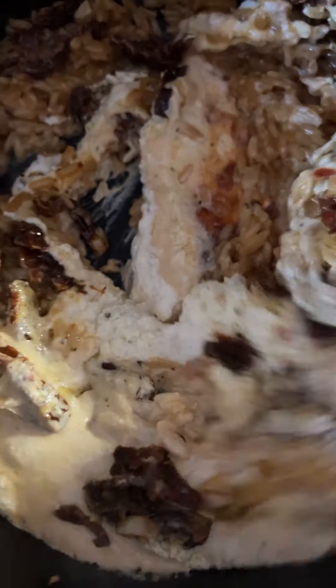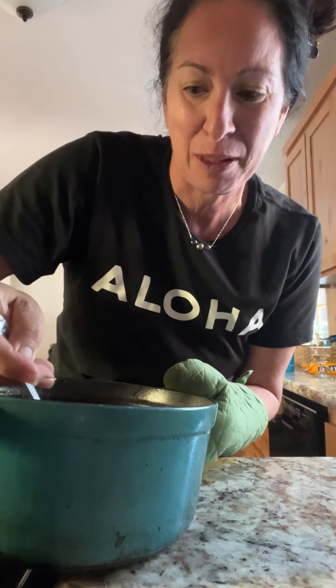Oh my gosh. You know what this means? It will, it will wilt right into it — it will just turn into literally nothing. And it's amazing. I'm gonna eat out of the pot. I also brought my own pot with me.